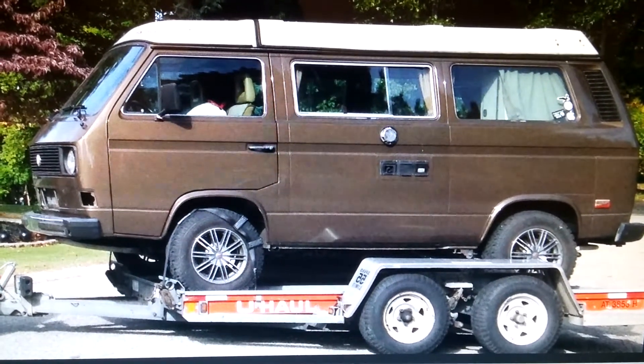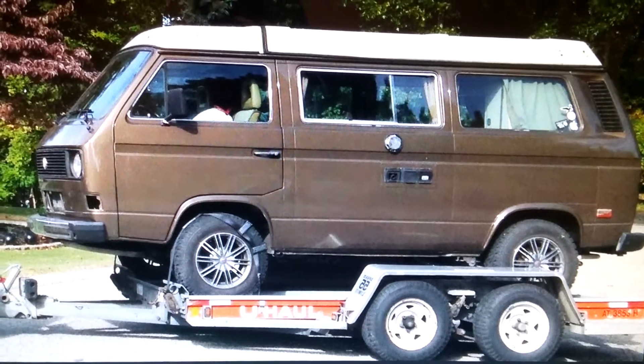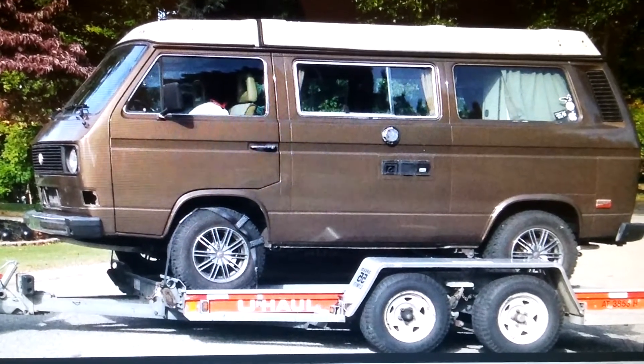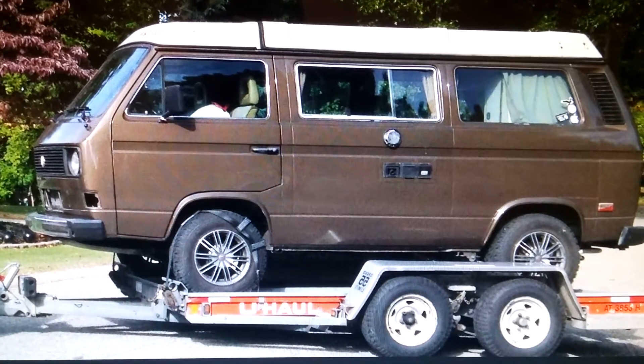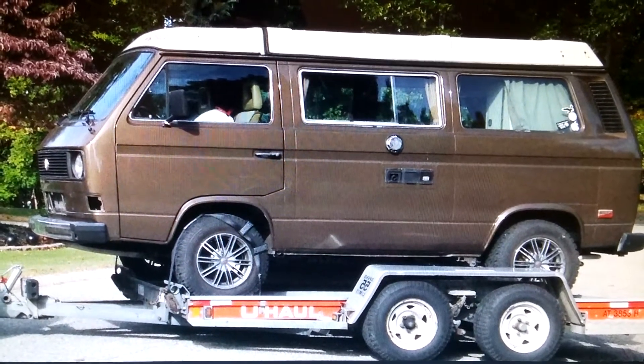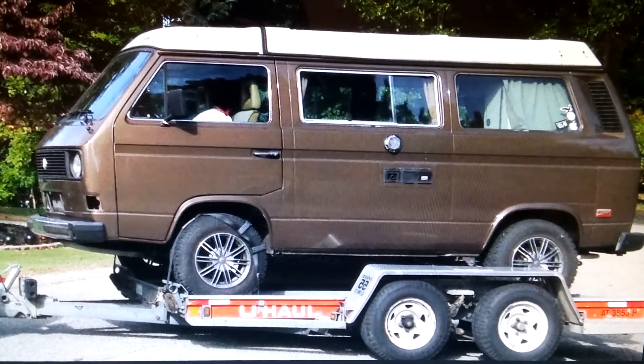So assuming the van is on the way, like I said in the last video, you want to — if you don't already have a van — find a van where that engine has already been blown, because you have no use for that engine. When you get a van with a blown engine, it's going to save you money that you can put towards your Subaru conversion.